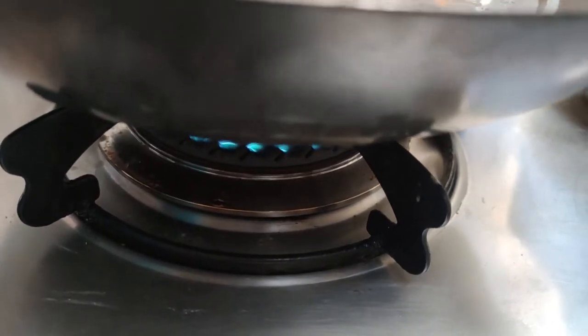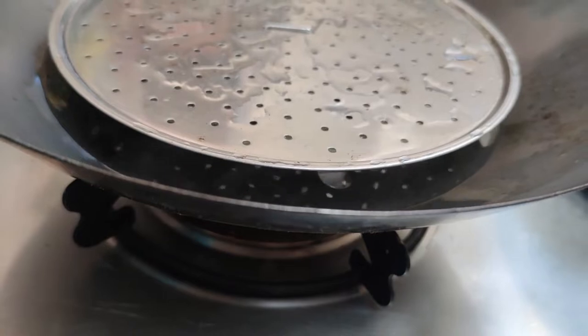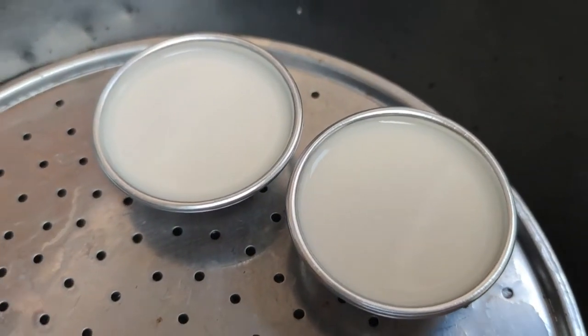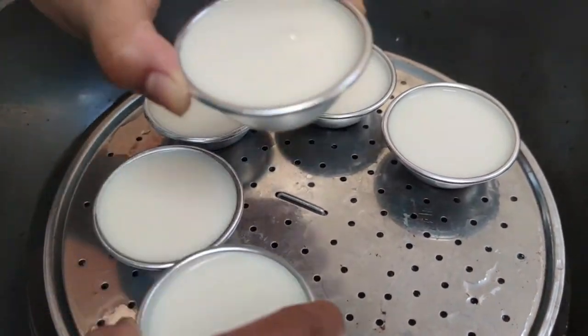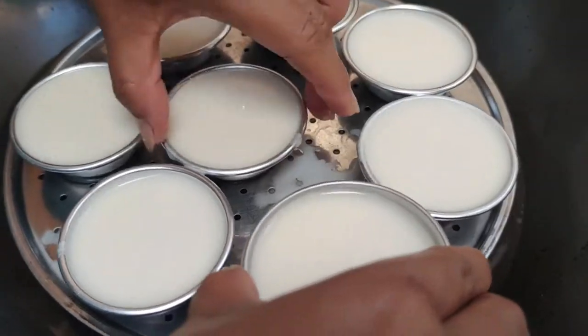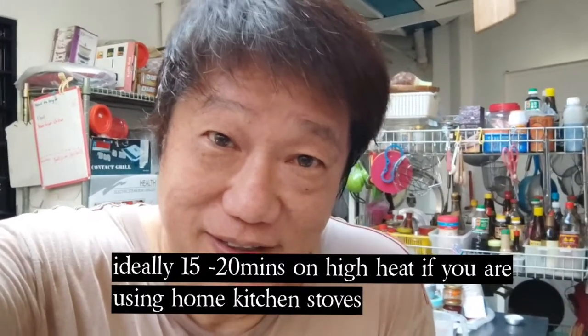And then you put it into a steamer. You can steam it — you can do three quick batches. We let that steam for about 10 to 15 minutes and we'll put it together later.